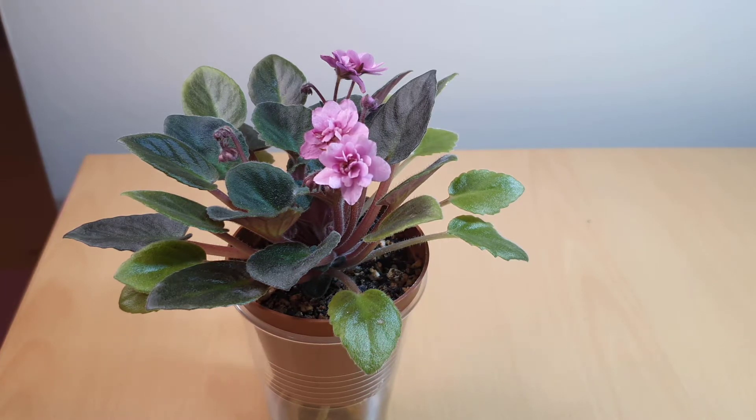Hi everyone, thanks for coming to Pot About with me today. I'm just going to be doing a quick video on another one of my African violets in bloom.